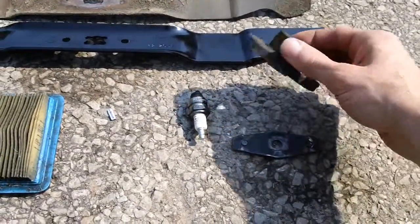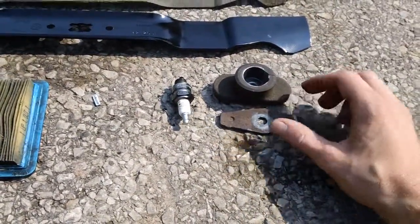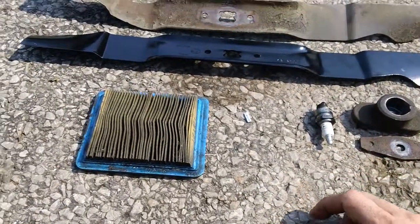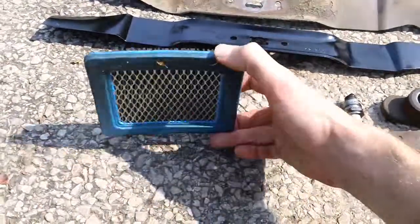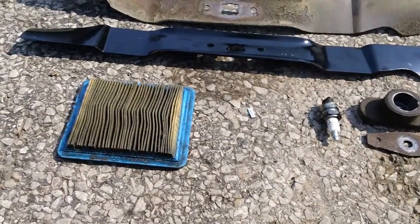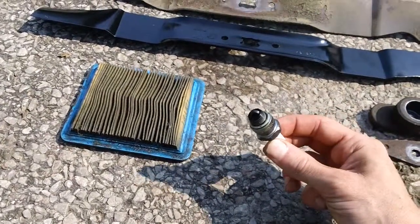Anytime you replace that, you've got to replace the full adapter assembly kit — the adapter, the blade holder, and the bolt. Apparently the guy who was cutting his grass also dumped the mower over on its side and caused oil to fill into the air intake and the air box itself.